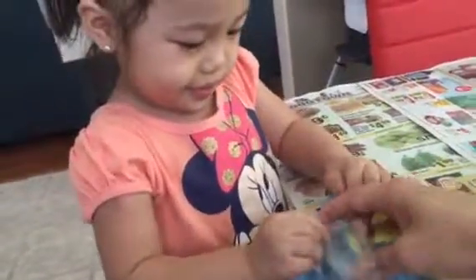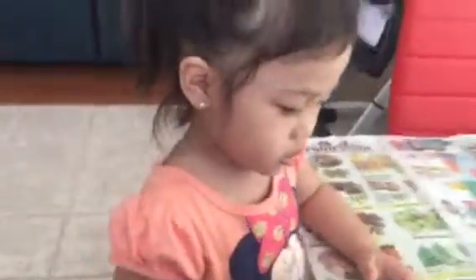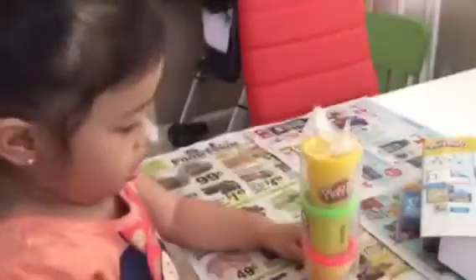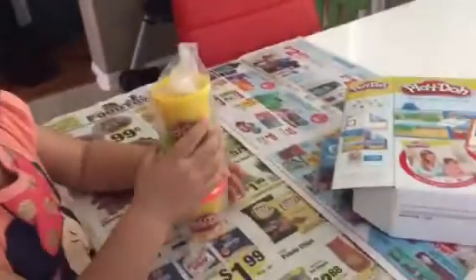Open it. Crystal, what color is that? No. What color? Pink.